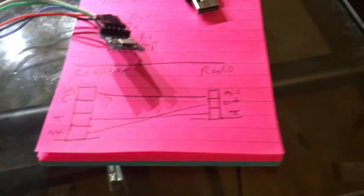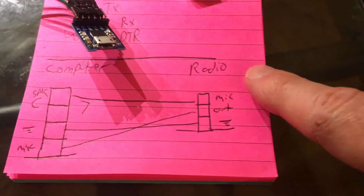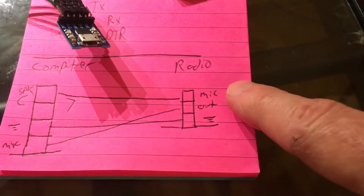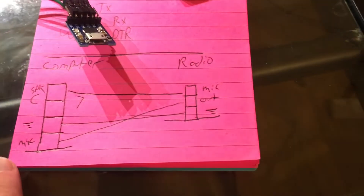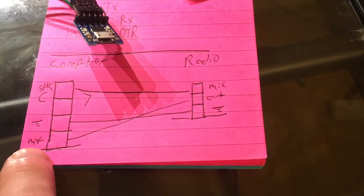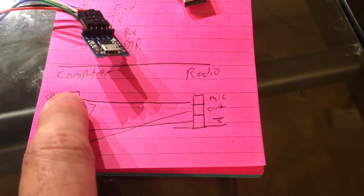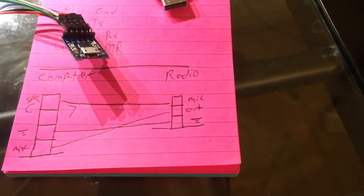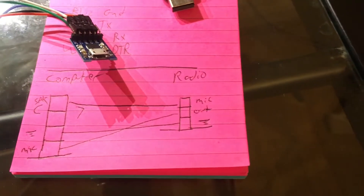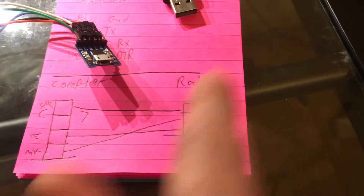I've got the pinouts of this cable right here. On the radio side, the tip is mic, the output is the middle one, and the sleeve is ground. On the computer side, the sleeve is the microphone, next is ground, and then two speakers. It doesn't really matter which speaker you pick because your software is probably going to do it as mono, so they're all the same. All you're doing is ground to ground, speaker to mic, mic to speaker.